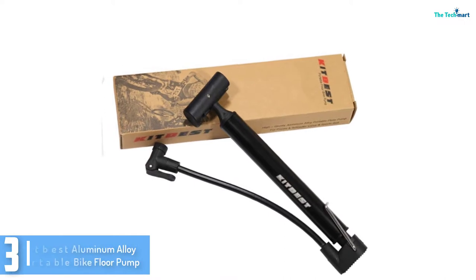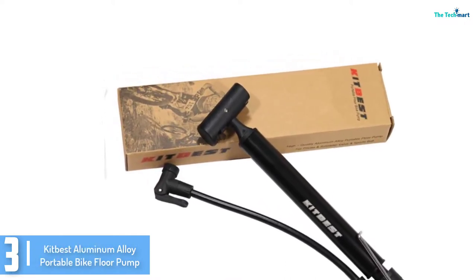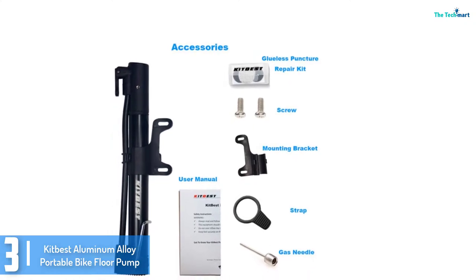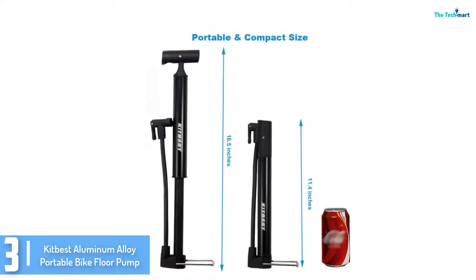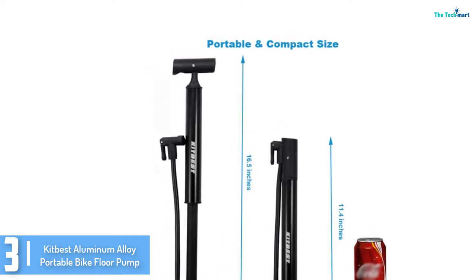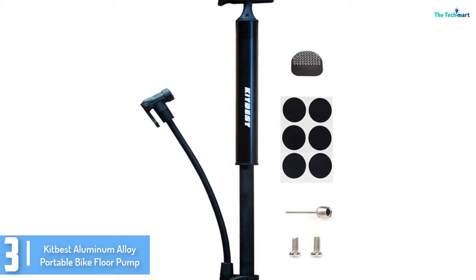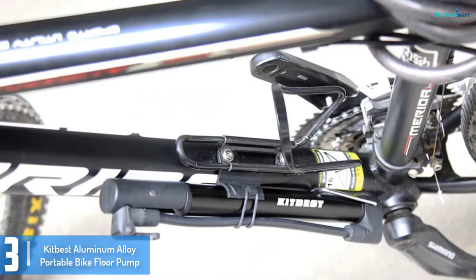At number 3, we have the Kit Best Aluminum Alloy Portable Bike Floor Pump. This is a mini, ultra-lightweight bike pump. We like that it comes with a dual valve head for both Presta and Schrader type bikes. Also, a gas needle to inflate balls and similar items is likewise supplied. It has the capability to pump air as much as 130 PSI. It can be installed on the bike just under the water bottle cage for portability. With its foldable handle and footrest, storing this pump on your bike is convenient.